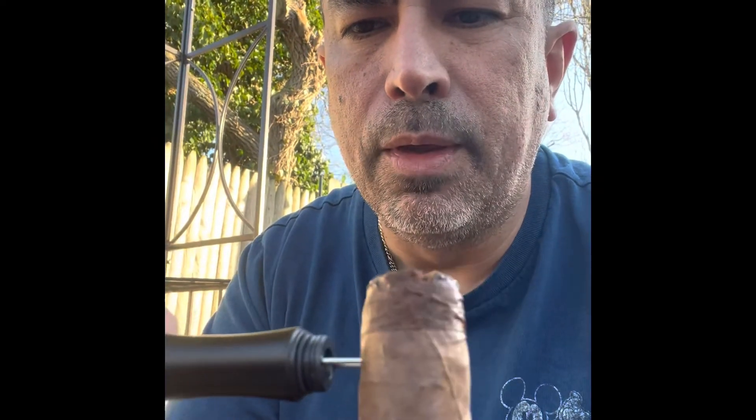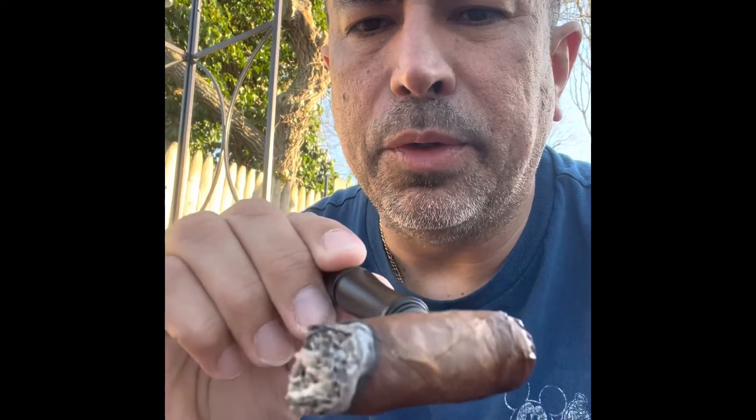Here we go — I'm using the nub holder here. Perfect — to enjoy your cigar to the very last draw. Thanks for watching, guys!